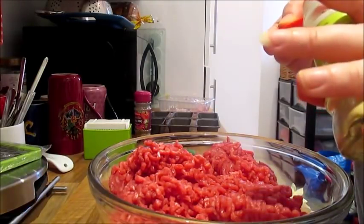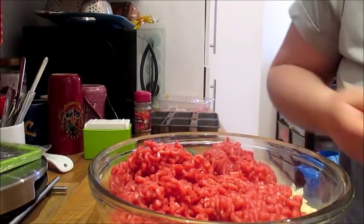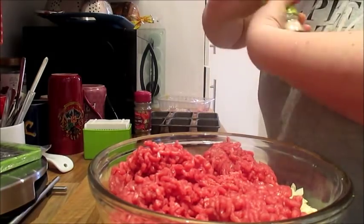Add your garlic. It was two garlic cloves, but as I said I used garlic granules, so that's the equivalent of half a teaspoon.